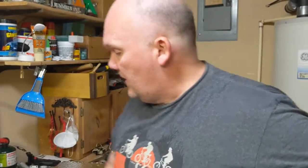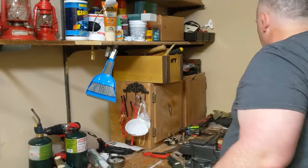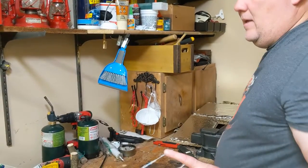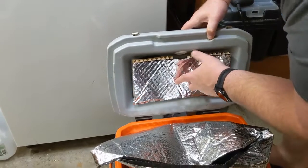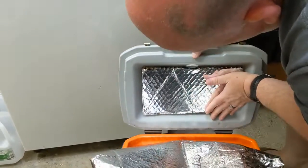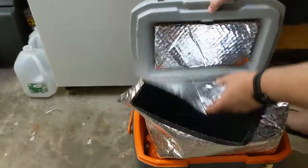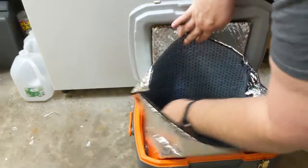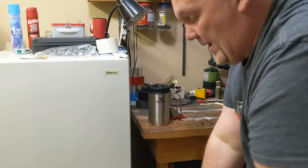Now we're just gonna fix this with some duct tape and put it on the back and stick it on there. We're not gonna subject you to watching us pull out duct tape — we'll be right back. So we got our duct tape on there and just folded it over double like that. We've got this pretty much lined up, so now we're just gonna put some ice in there and see what it looks like in three or four days. Let me go get the ice, we'll be right back.